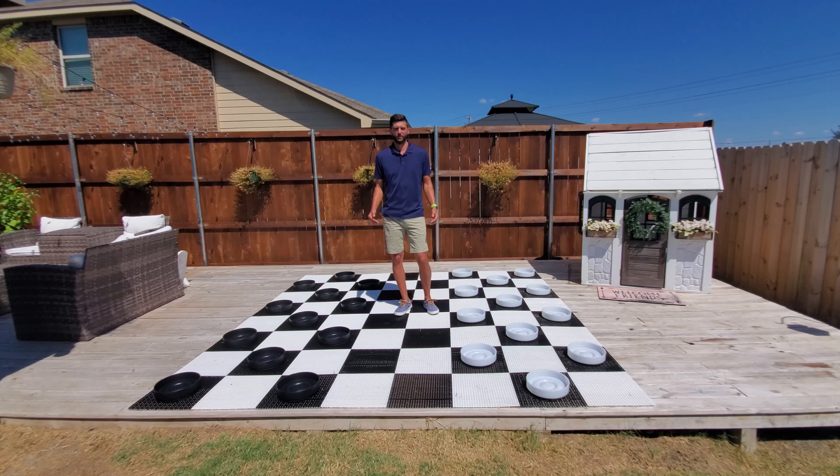If you have any questions about the perfect checkers you see in this video or any of our other checkers, please check out our checker comparison video on our website, or you can always feel free to pick up the phone and give us a call.